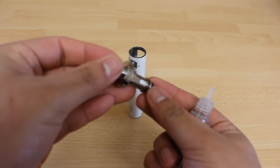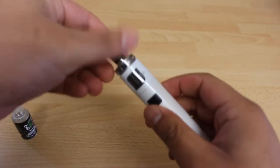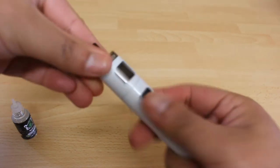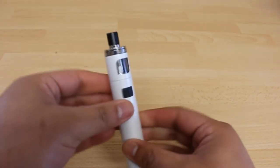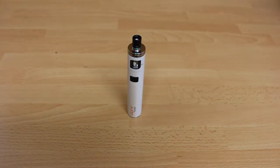Now screw the top part with the new coil on the tank of the device properly. Wait two to three minutes before using your device. Let the liquid soak in even more to prevent premature burning of your coils. You can now use your device.